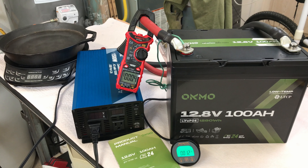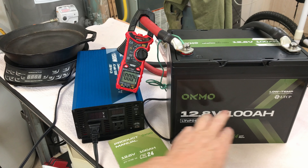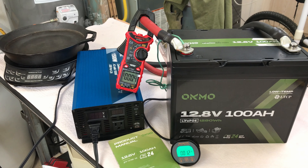Someone watching this video is going to wonder why I did not test the low temperature cutoff on this battery. I personally don't have a good method to effectively test that. I could throw it in the freezer, but you really need it to cut off at zero degrees Fahrenheit — testing with a charger when it's well below zero without knowing the exact battery temperature is not going to be an effective test.